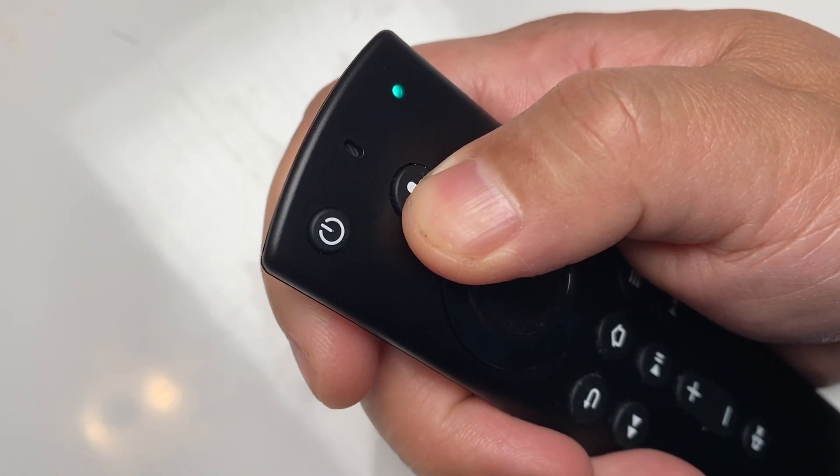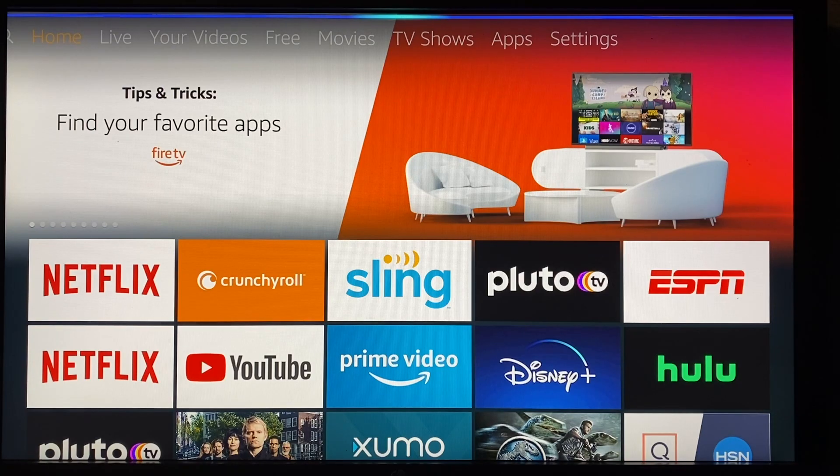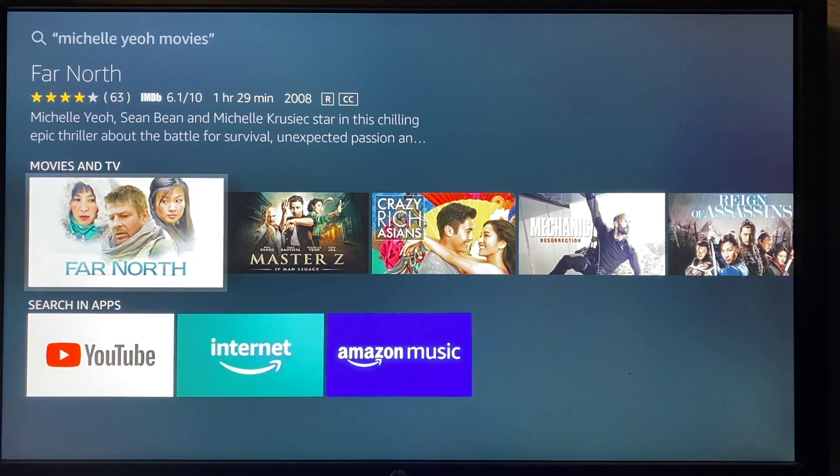Voice search works as expected. Regardless of which model you have, you can press and hold the microphone button on your remote to speak your queries — including searching for content by title, genre, or actor/actress. You can also open apps by saying things like 'open Hulu' or 'load up Netflix.' All in all, these two Fire TV devices behave more or less like Fire TV devices.